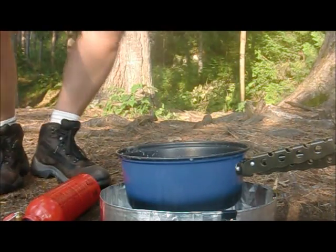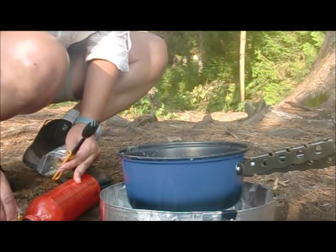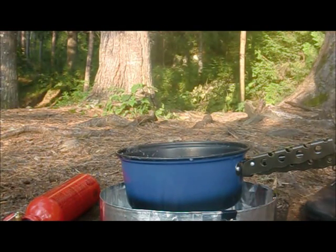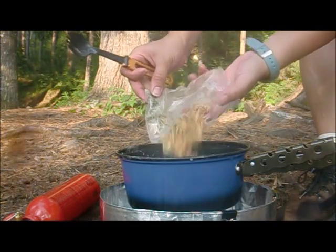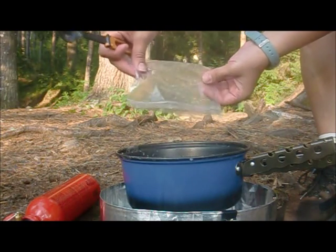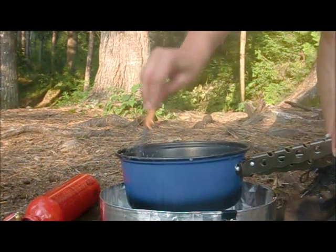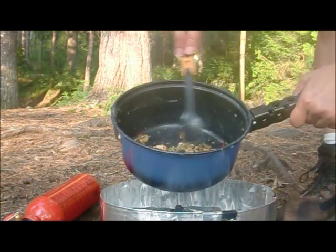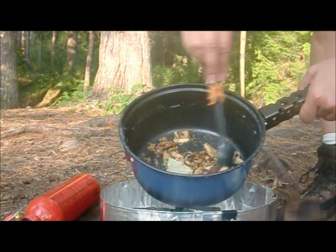We've got all the spices in here — I've mixed everything. It's got onions, chives, garlic powder, all that good stuff. I'm just mixing it in here; it's got some bay leaf as well. It's starting to smell really good.